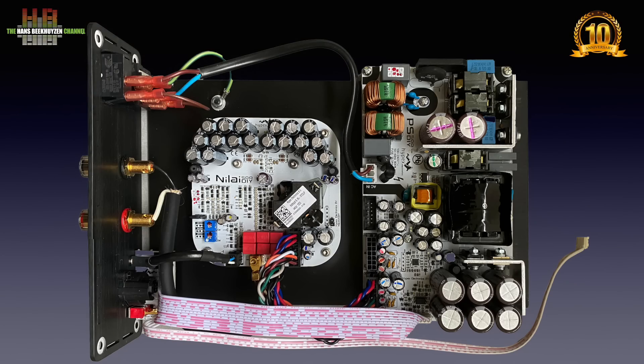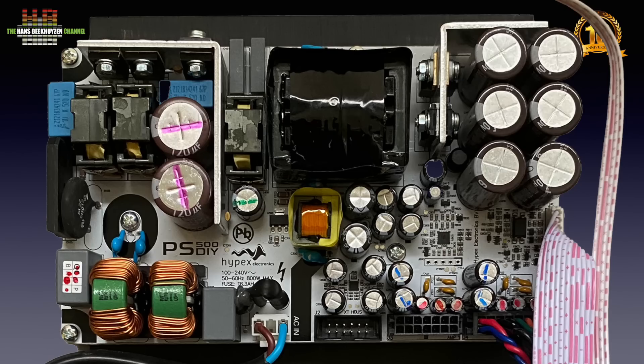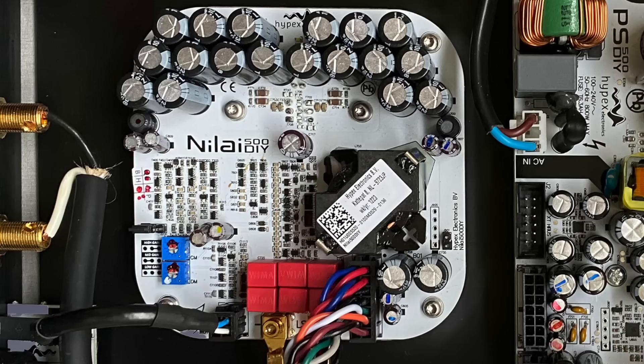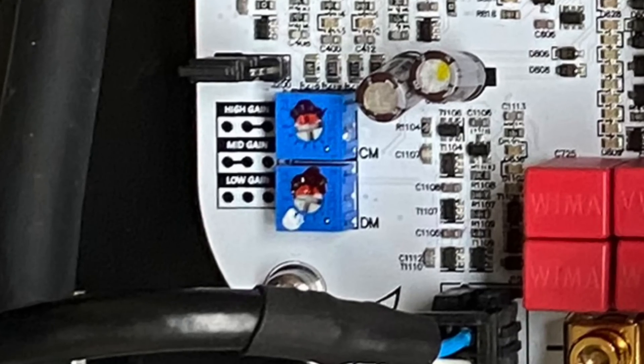Inside we find two large and two small circuit boards. The largest contains the PS500 DIY power supply that accepts any AC voltage between 100 and 240 volts. It outputs 70 volts DC at 600 watts. A standby supply provides a low energy standby mode that only draws 0.2 watts. The circuit board with the rounded corners is the Nilay Class D power amplifier board. When used with the PS500 power supply, it can deliver 525 watts into 4 ohms and 260 watts into 8 ohms at 1% THD+N. The input sensitivity can be set to 1.9 volts, 3.8 volts or 12 volts using a jumper. It needs to see a source impedance of maximum 1 kilo-ohm, so it is unlikely you will come across a pre-amplifier that can't work properly with this amp.